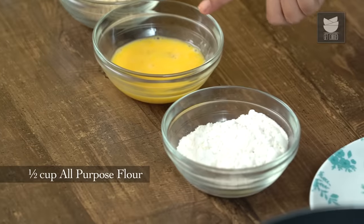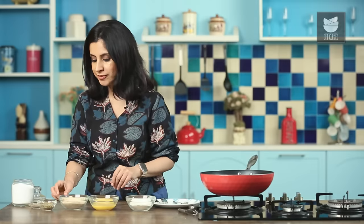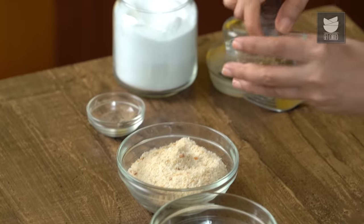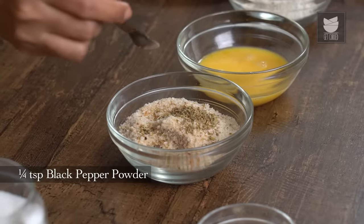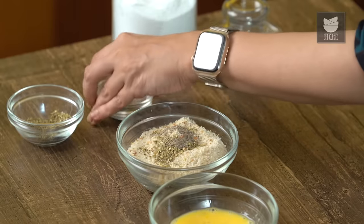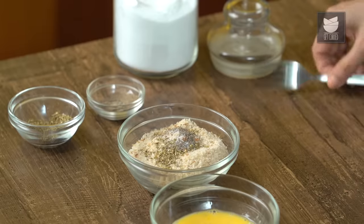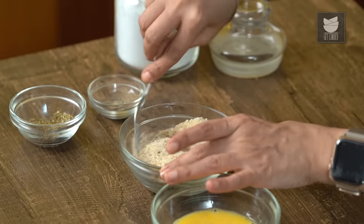While the Fish is marinating, I'm going to go ahead with the coating. For that I'll need half a cup of All Purpose Flour, one beaten egg, and about three-quarters cup of Breadcrumbs. To the Breadcrumbs I'm going to add some flavour — about a quarter tsp of Dried Oregano, quarter tsp of Black Pepper Powder, and a tiny pinch of Salt, not too much. Just mix that together really well so it's evenly distributed with the Breadcrumbs.